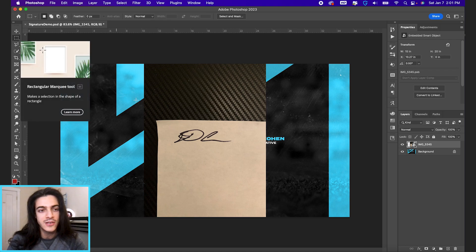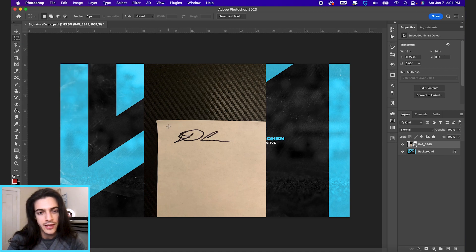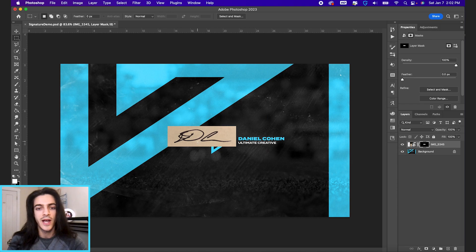I'm going to go to my rectangular marquee tool — M on the keyboard — and just draw a marching ants selection box around the signature. Then I'm going to click the mask icon in the bottom right to add a layer mask.